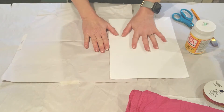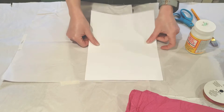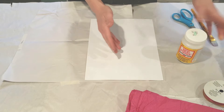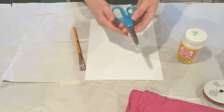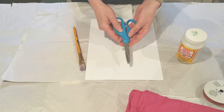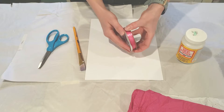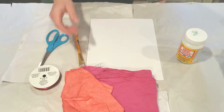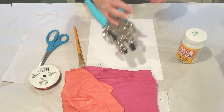For today's project you will need a piece of white cardstock, some Mod Podge or Elmer's school glue, a paintbrush, a pair of scissors, maybe some ribbon, an assortment of colorful tissue paper, and a hole punch.